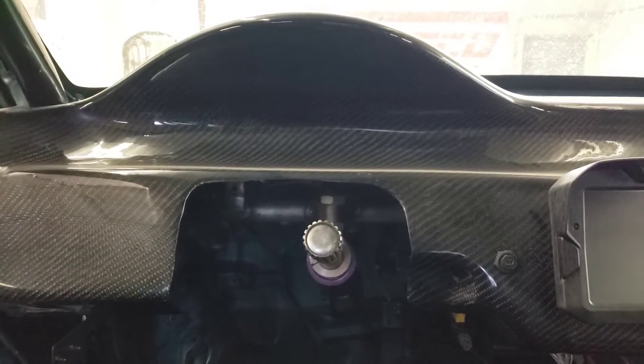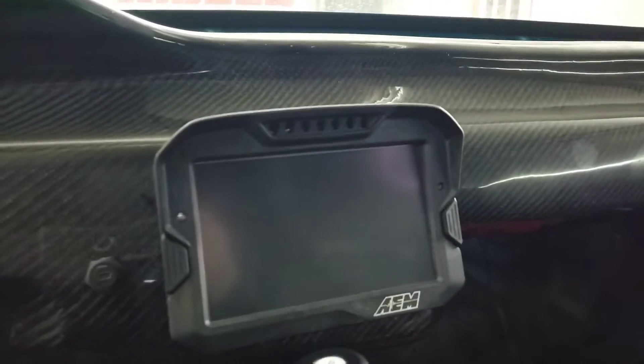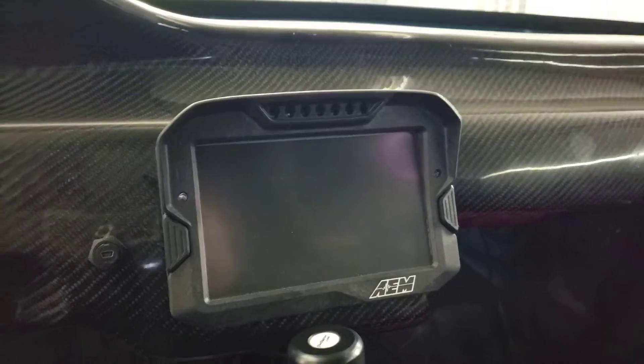Welcome back to the channel everybody. This is probably the last time you're gonna see the carbon fiber dash — the Insanity Labs Racing dash is gonna go in next.